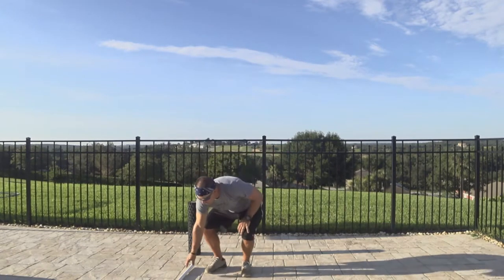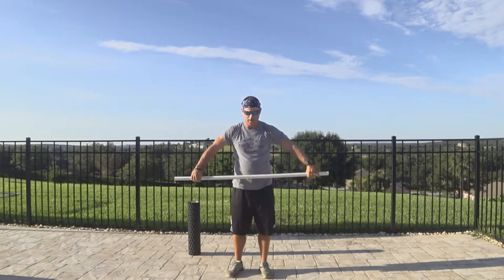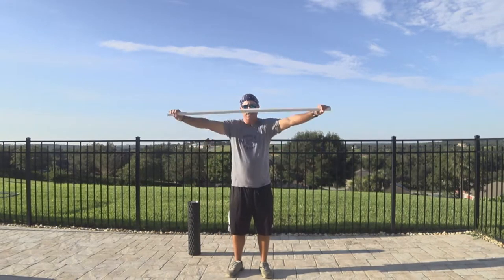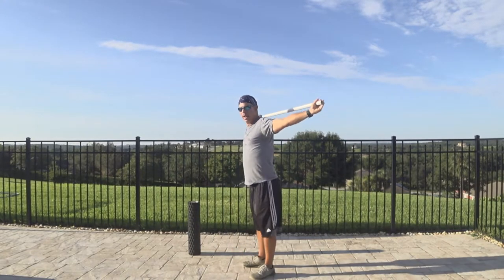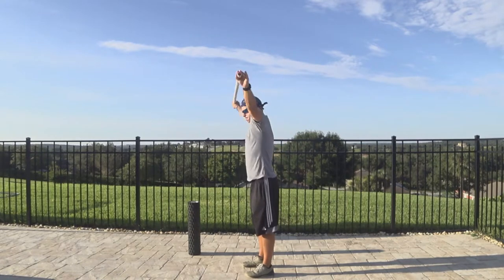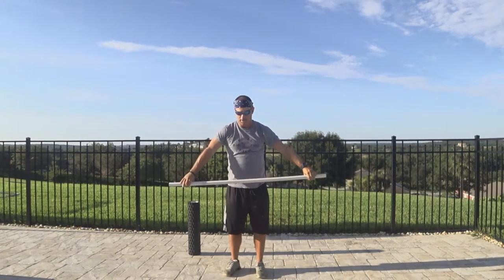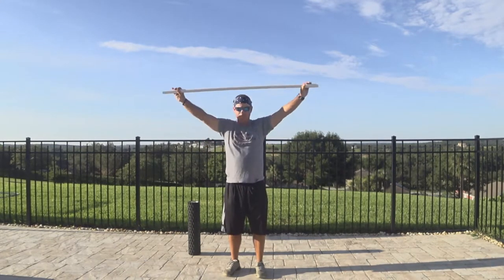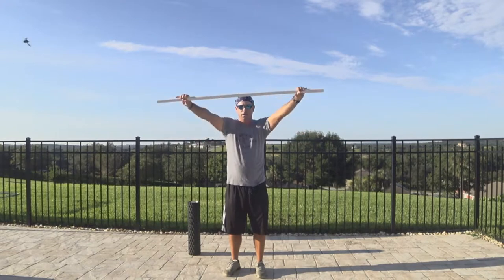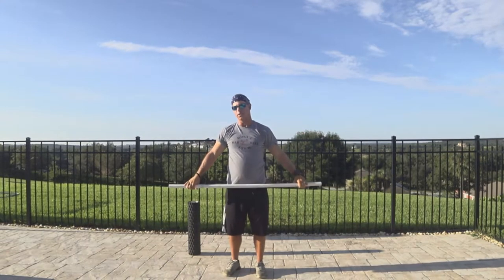Then I really love to do this — I've got a PVC pipe here. You want to get your hands really wide, as wide as you can, and then do a pass-through without bending your arms, going all the way to your back side. Real slow, nothing fast. As you get better with it, you can move your hands in a little bit and see if you can still do it. You just keep moving in until you can't. I'll do five to ten of those. It's a great stretch for getting the shoulders going.